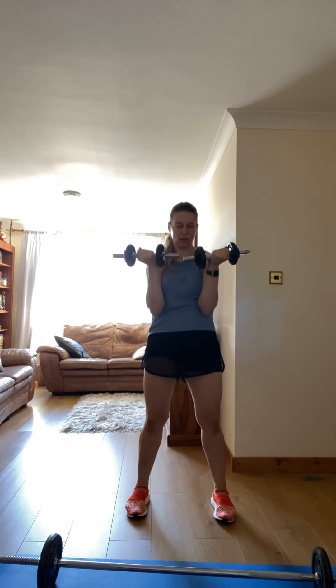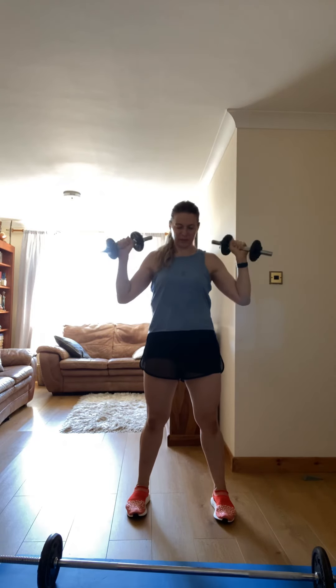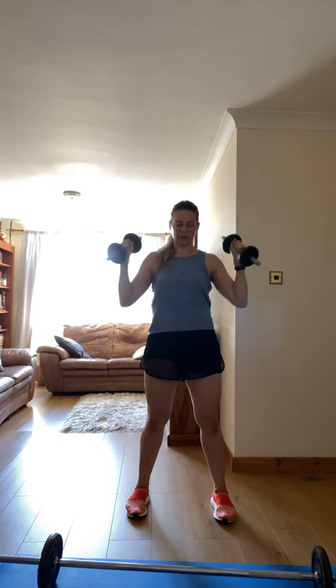Standing here, fantastic, let's go. Come on guys! Three, two, one.